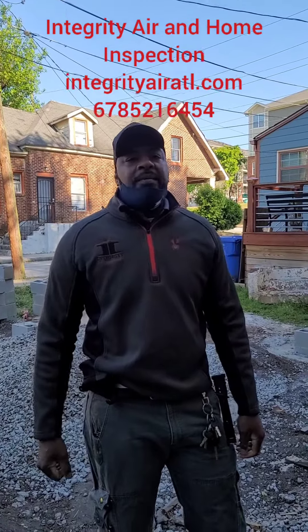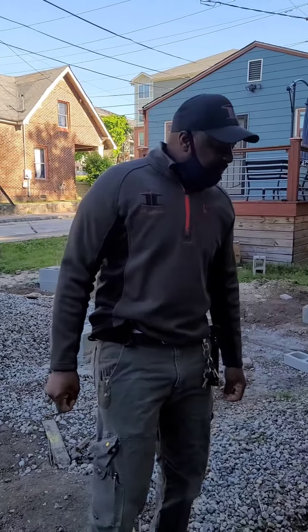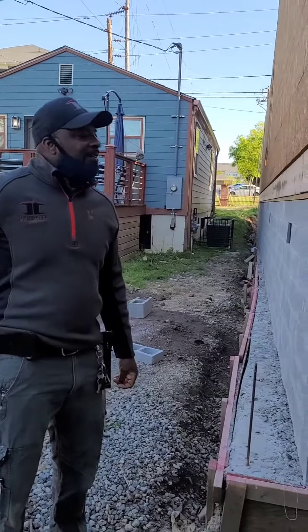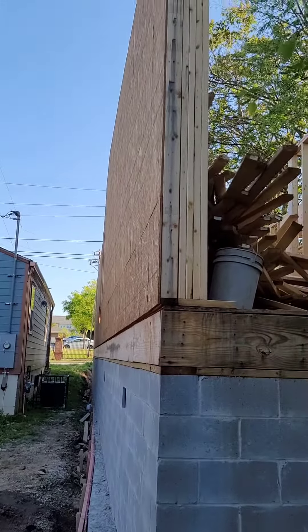Good morning, guys. How y'all doing? This is Melvin Robinson with Integrity Air Home Inspection. We're over here in Pittsburgh Community. So we're trying to do an inspection, but we actually saw this renovation going on.